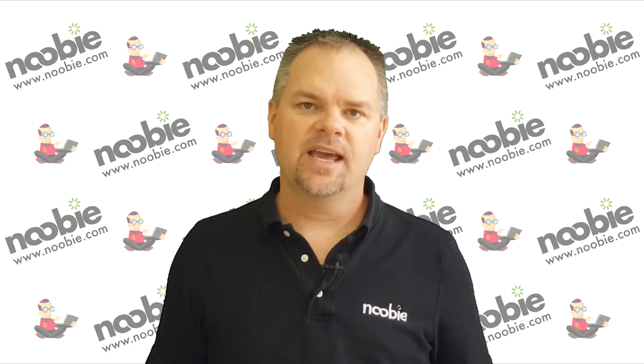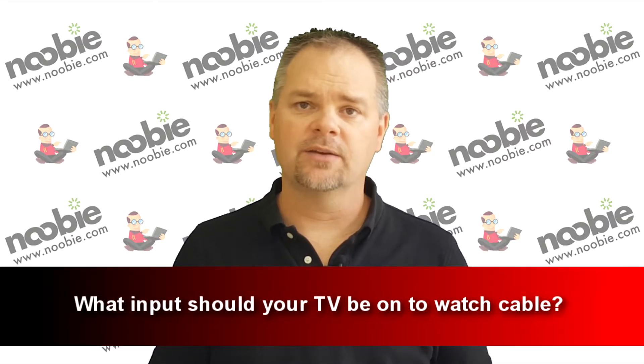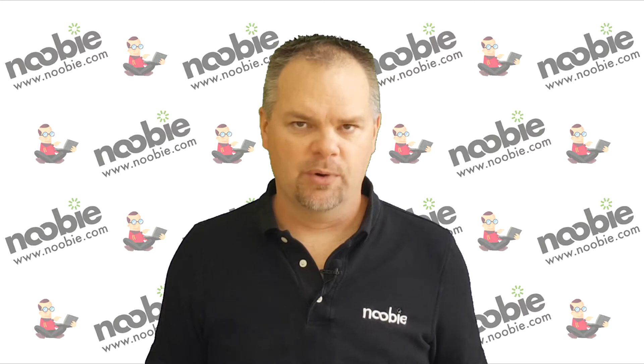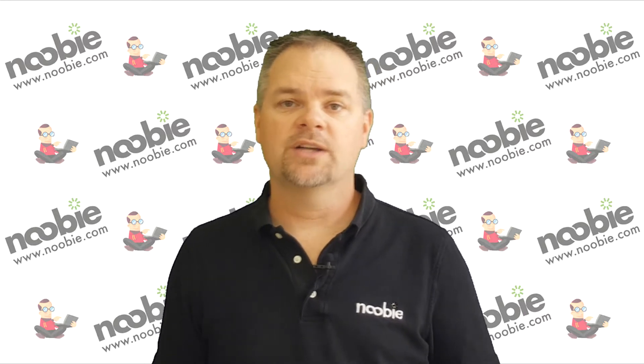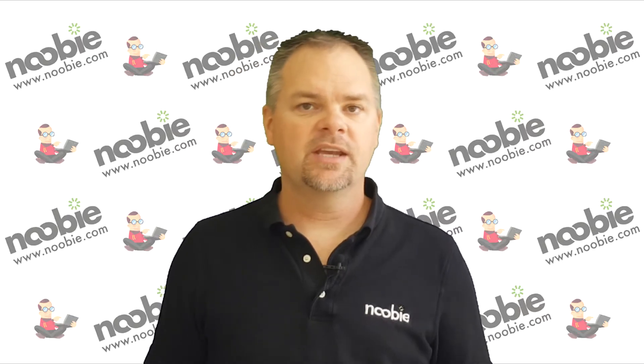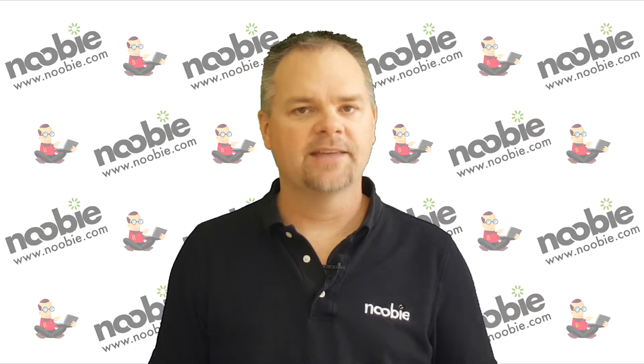Hi, I'm Mr. Newby, and today I'm going to answer the question: what input should your TV be on to watch cable? Modern televisions are like giant switchboards. One minute they can be set to watch television, and the next they can be set to play a DVD. The key to switching between everything is by using what your television refers to as an input.